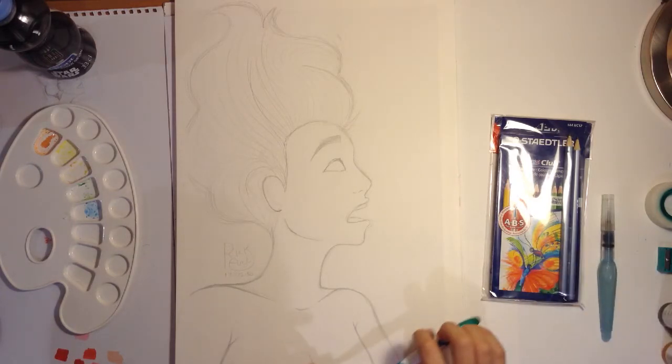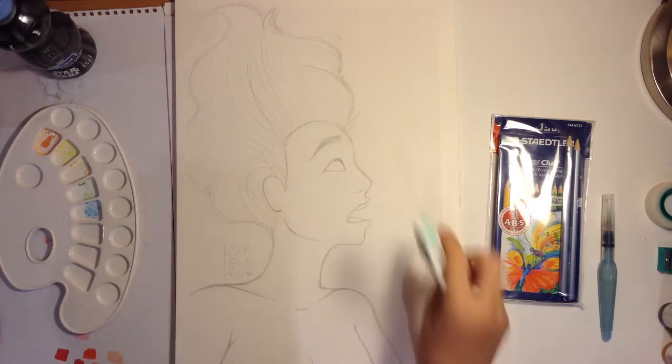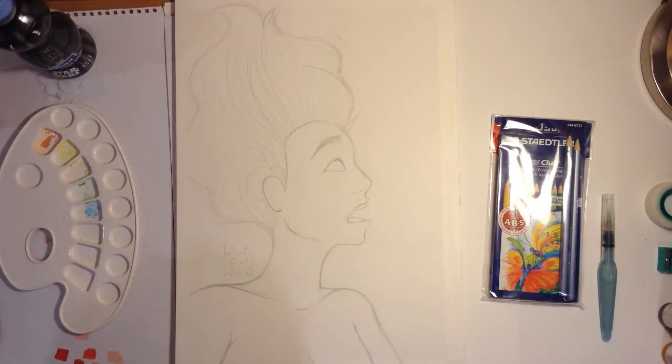I have got an old toothbrush, which I cleaned, which I will use for the background — like doing this with my fingers to spray some paint, if that makes sense — with the watercolor, to add some texture to the background.